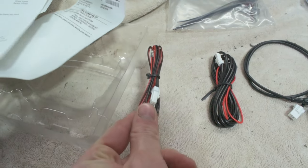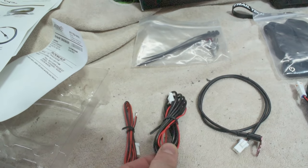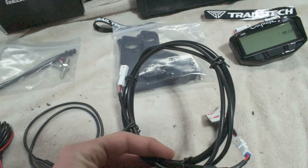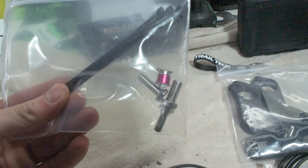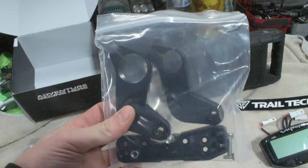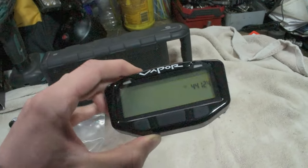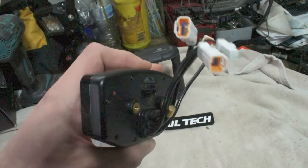So over here, we have a power wire. Here we have our TAC ignition sensor. Then we have our temperature sensor, as well as a wheel speed sensor. Then it comes with your magnet for the wheel speed sensor, and it comes with two different brackets to mount to two different sizes of handlebars. And then we have the unit itself, which is cool because it also has a battery inside of its own.